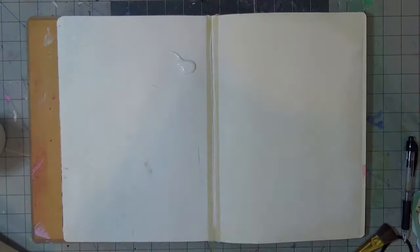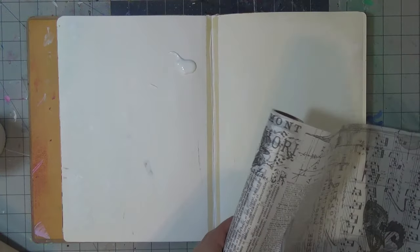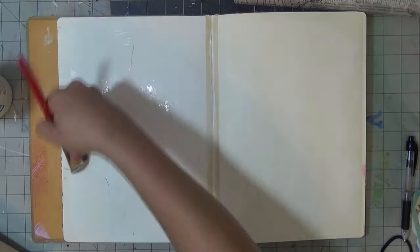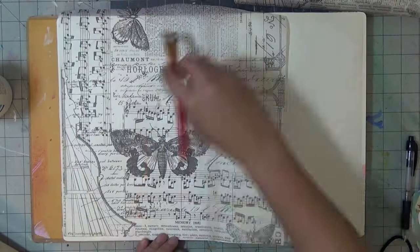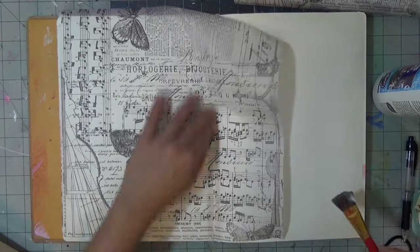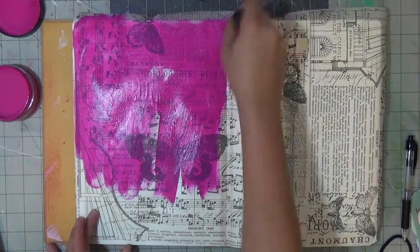I am using this lovely Tim Holtz tissue paper that I honestly use intermittently but I love it. There is something about the music notes, text, and butterflies that looks so cute. I am starting off with collage podge — I didn't do gel medium this time, I'm just trying to use other supplies in my stash that haven't received any love.